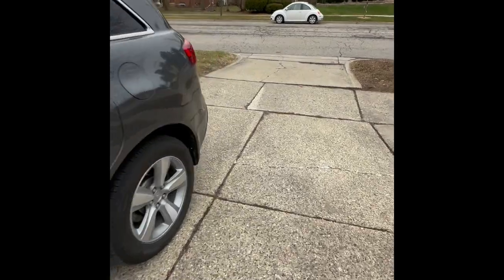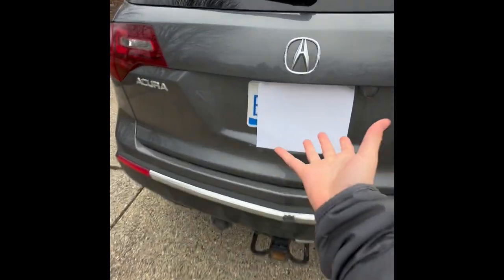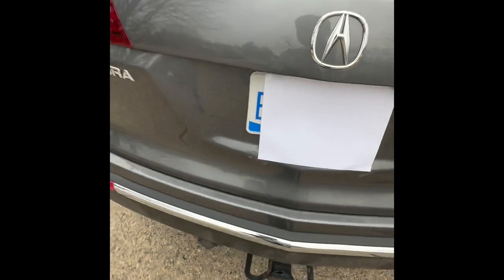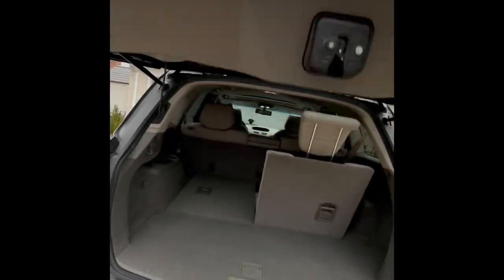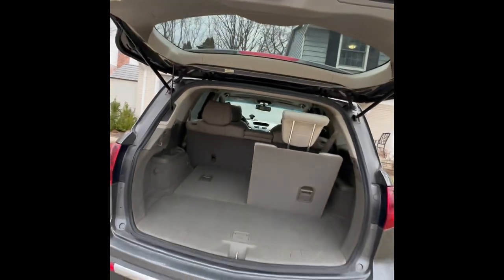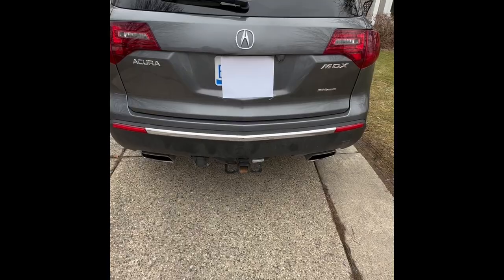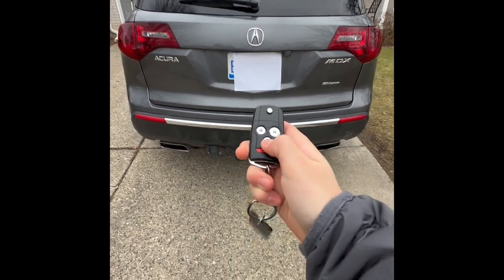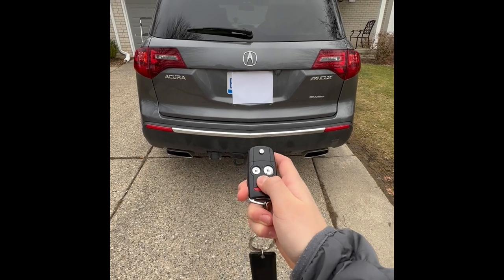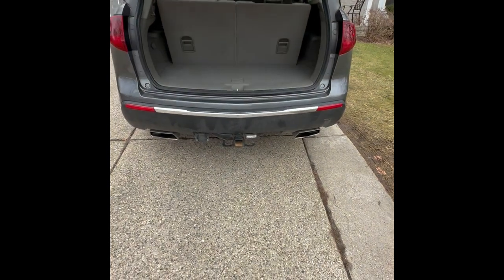Coming around back to the 2012 MDX — this is 2012, so you can't reach under to the button to open it. You have to push it and manually lift it up. The nice thing is you can manually close it and it's super light. You can also open it by holding the trunk button on the key fob for a little bit, and then it will open with a little chime. Pretty quick.